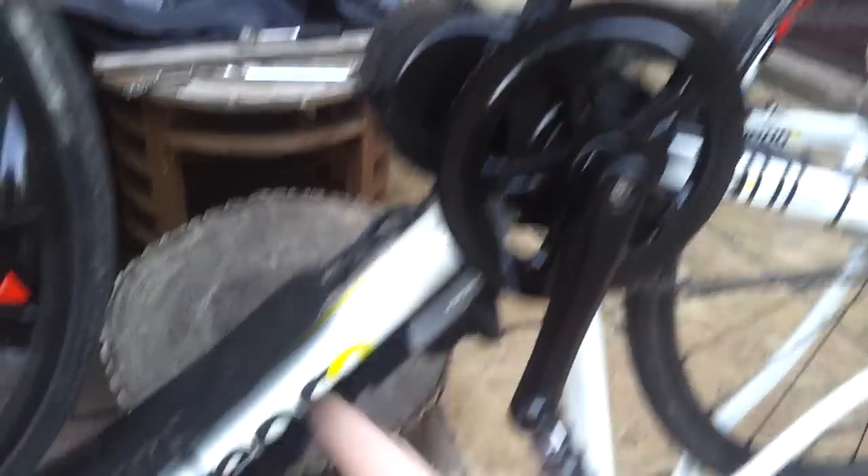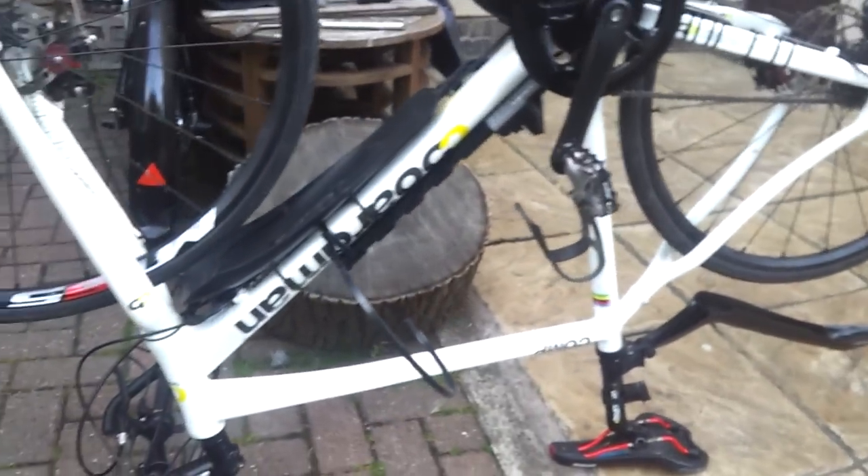So it's a simple mid drive, really discreet. Let's get the battery on it and take it for a spin.